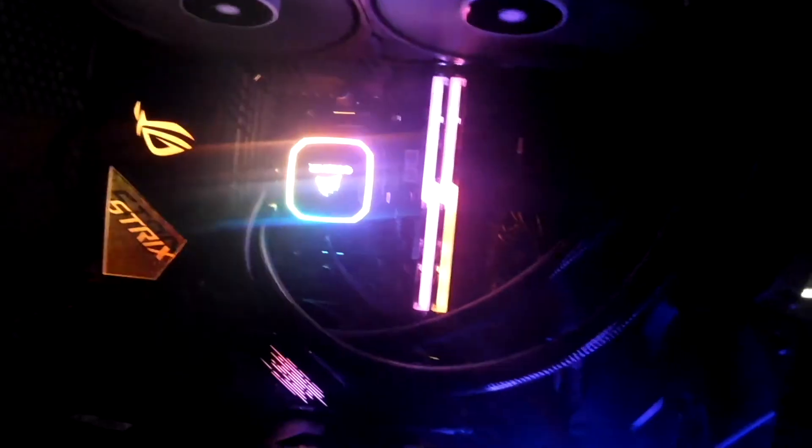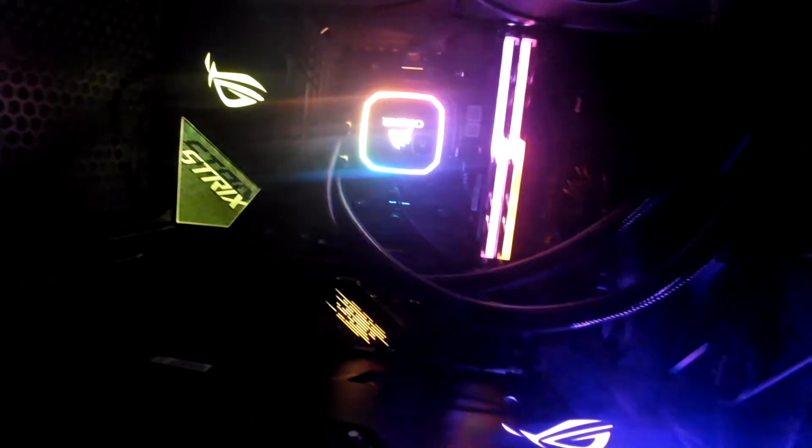Honestly I'm surprised there's not as much wires showing in there. They did a pretty good job hiding all the wires right here. Oh my god. Let me get the light real quick — a little bit of light.